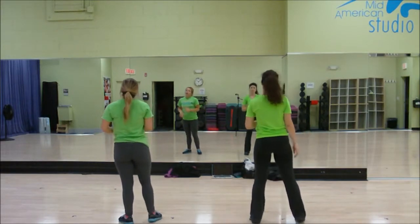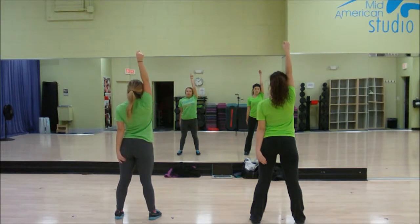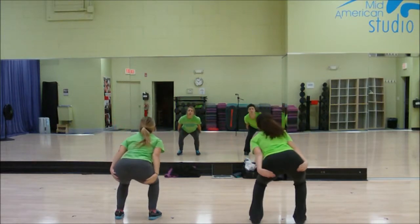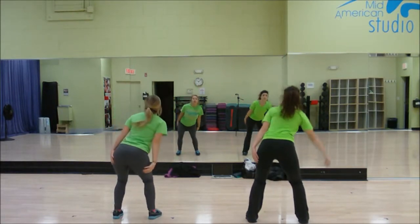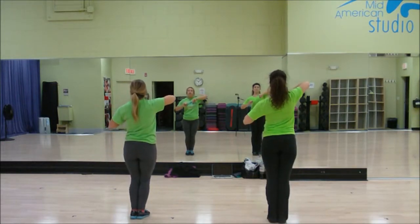Everyone's going to walk forward on one, one, two, three, down four, five, up six, seven, eight. Everyone's here on one. The outside group is going to hold; the inside group is going to go around on one, two, three, down four, five, up six. Outsides hold one, do a slow circle down two, three, four, up five, pop six, push back seven, eight.